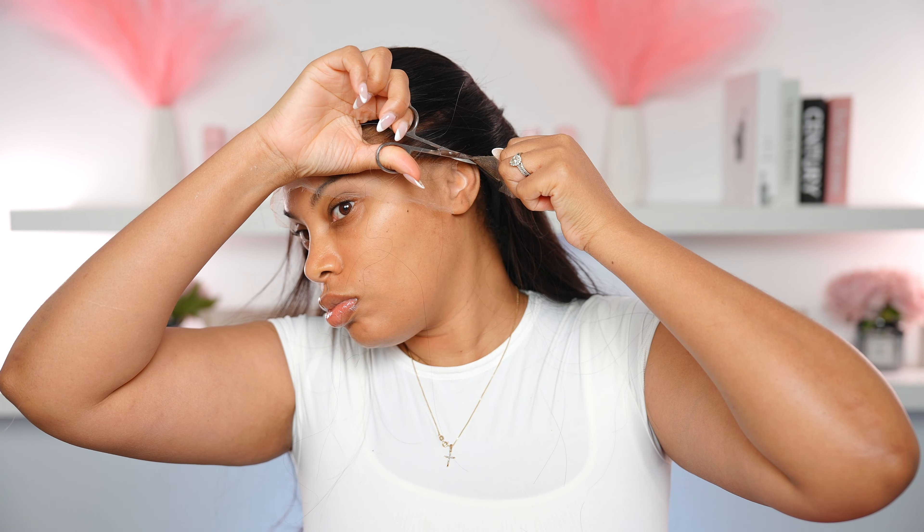I did some tweezing off camera, but I'm going to show you guys how I create and customize the hairline just so it suits my face better. The hairline looks pretty good in the front, but as for the side I wanted to take out some more hair on the side.